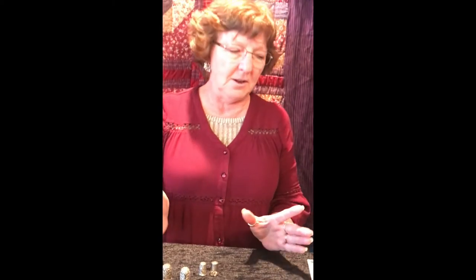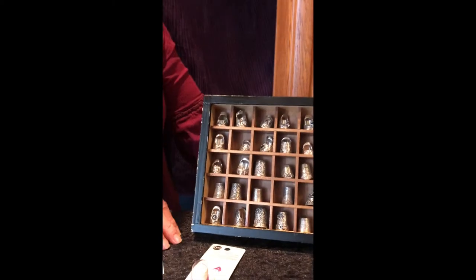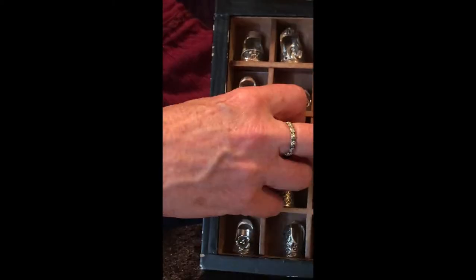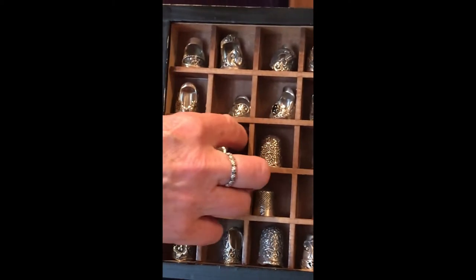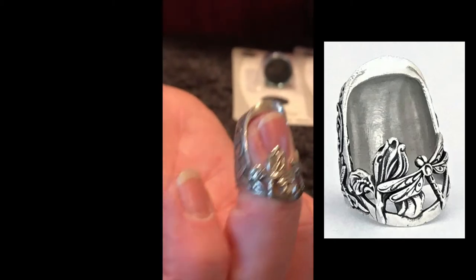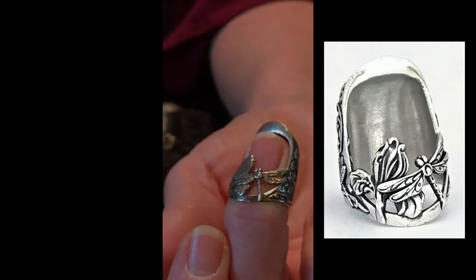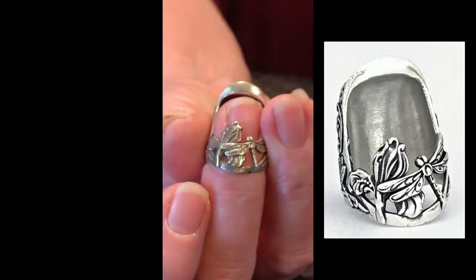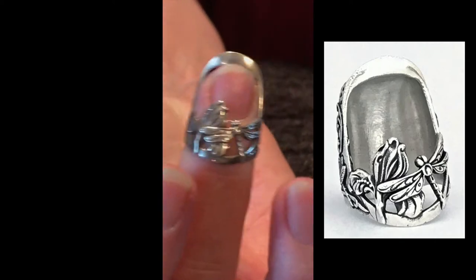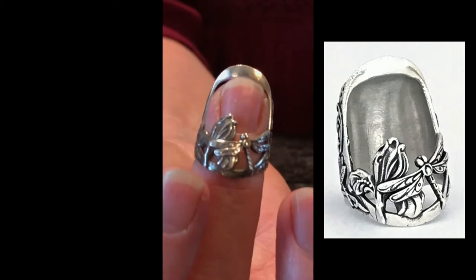The thimbles that I make, on the other hand, are over here. I really like to make open nail thimbles. I feel like they fit better and they're a lot more comfortable to use. This is one of my favorite new styles. It's called an iris and dragonfly style and you can kind of see why. The sides are both different — it's an asymmetrical design. Our bodies are usually not symmetrical and they're usually not round, and so this is one of the ones that has been really comfortable.